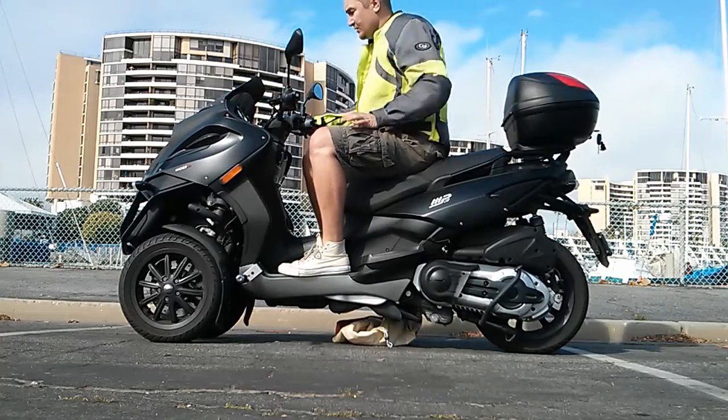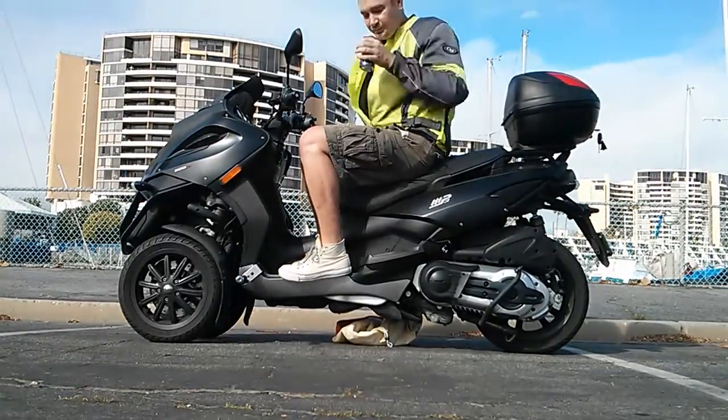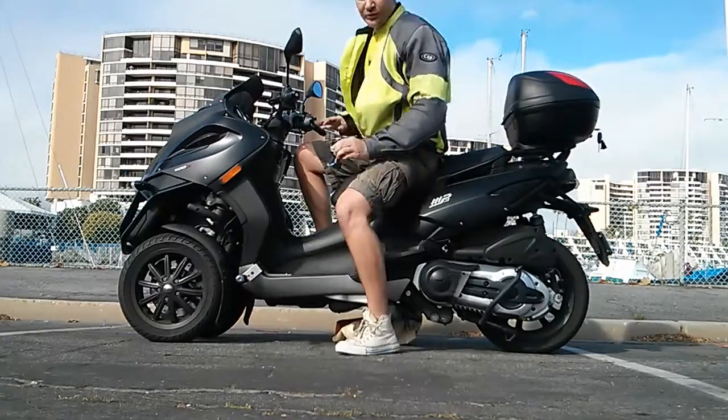I'm driving along. Turn it around. Bam! Don't drink and drive, kids.